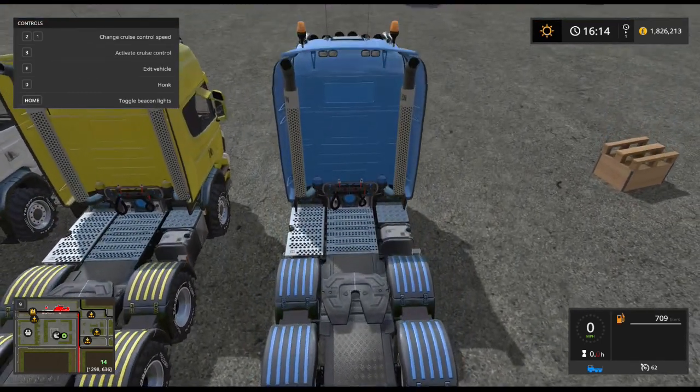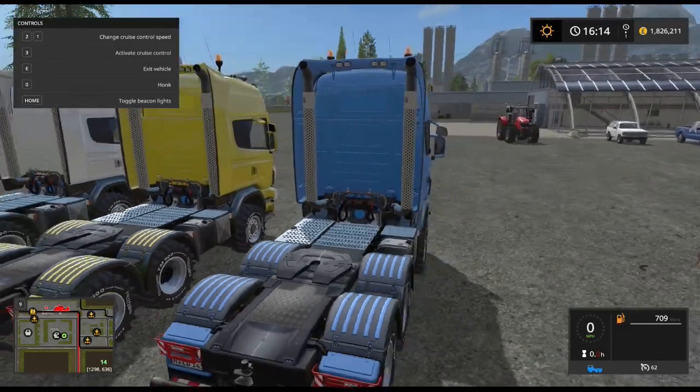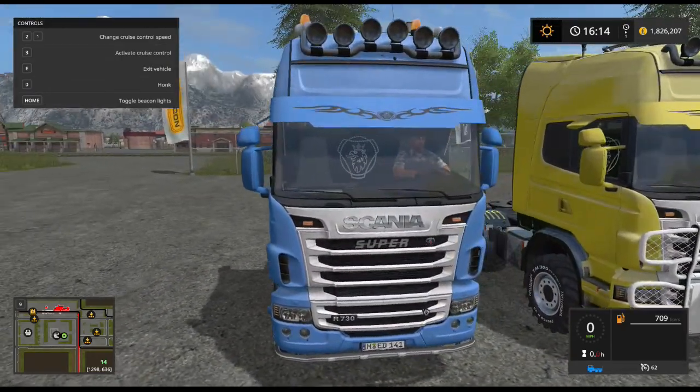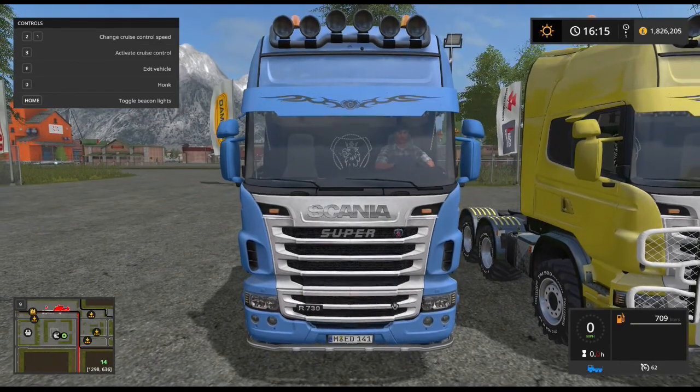There seems to be a seam line going on in the middle there. No real changes for noise. I'm scanning the Scania logo at the front, in the cab there.